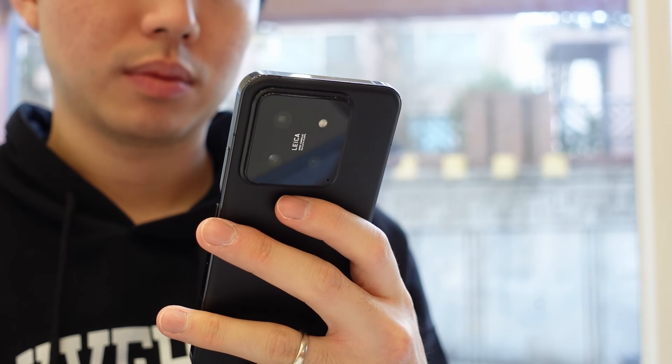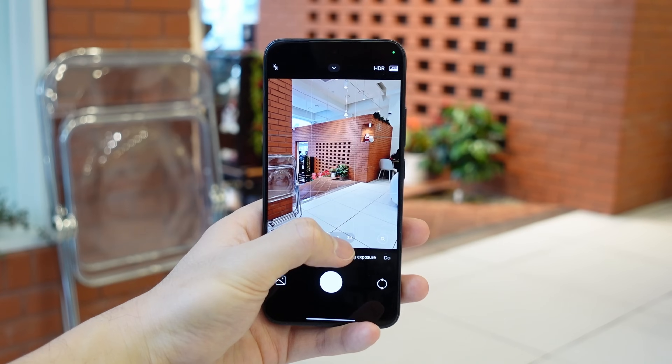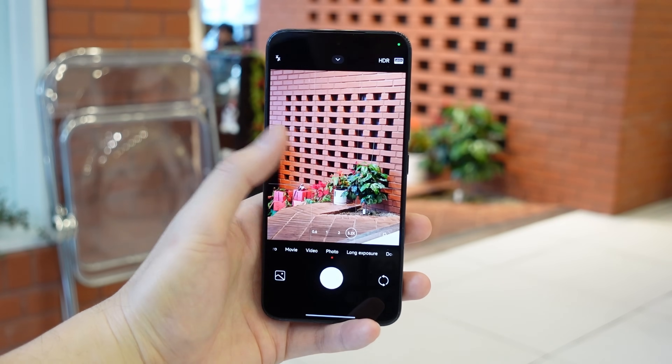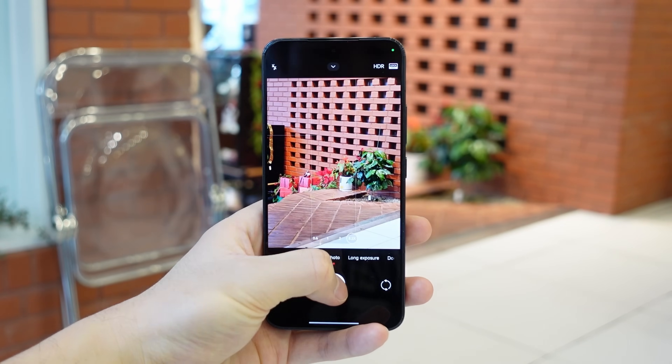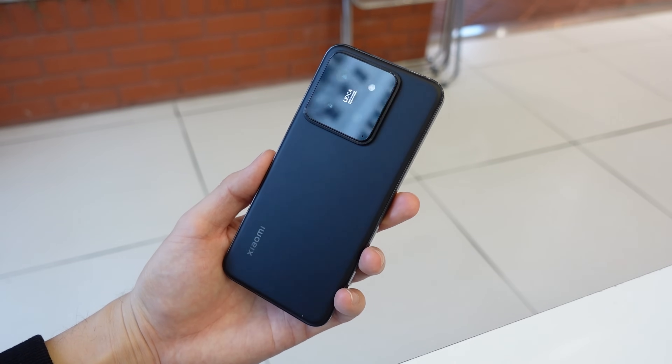The global version probably won't be coming out for another few months and it will definitely be pricier than the Chinese version. But after using it as my daily phone for two months, I am totally in love with this phone, especially its cameras. It's not a perfect phone, but I think it'll be worth the wait for a lot of you guys.